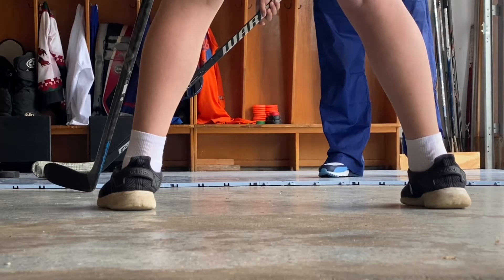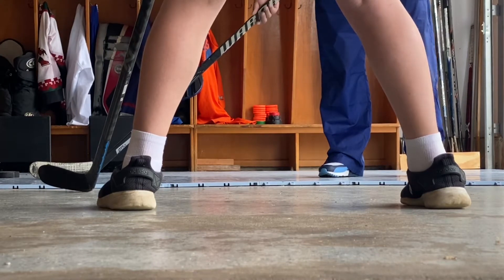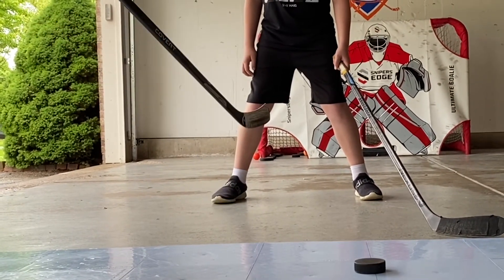Option two is going to be going between the legs. Right now the goalie is screened with the back, he's opened up to the right side of me, and this defenseman has it stick on stick. So what I'm gonna do is I'm gonna pull this puck in, slide my hands to a regular position, and shoot between his legs.